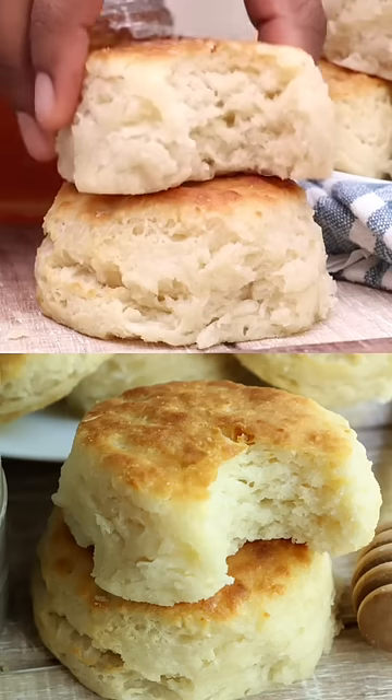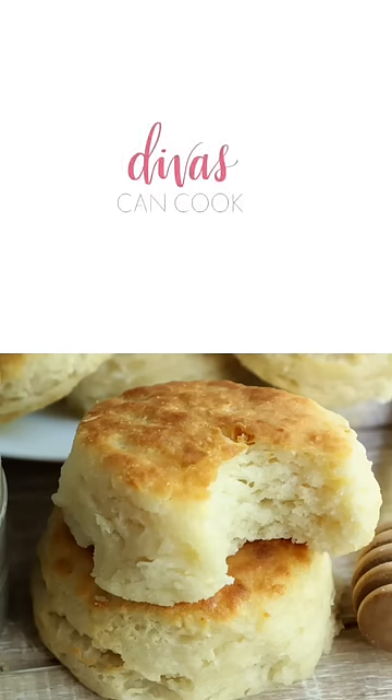You're gonna eat as many as you like because that's the serving size. Amen. You can get the full video and recipe at dwhiskingcook.com.